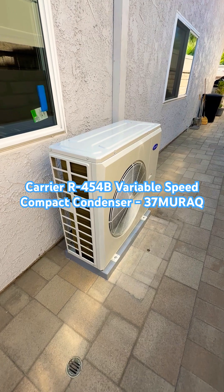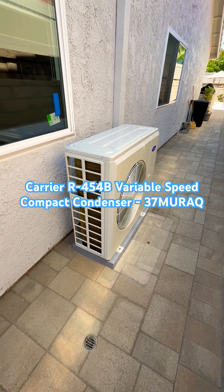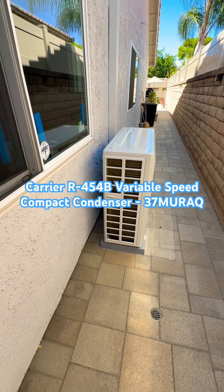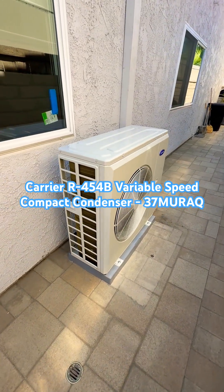Its efficiency in the 4-ton size is up to 16 plus SEER2. It has a variable speed inverter compressor. It can be configured as a single stage, two stage, or variable speed condenser depending on the indoor unit and thermostat you pair it with.